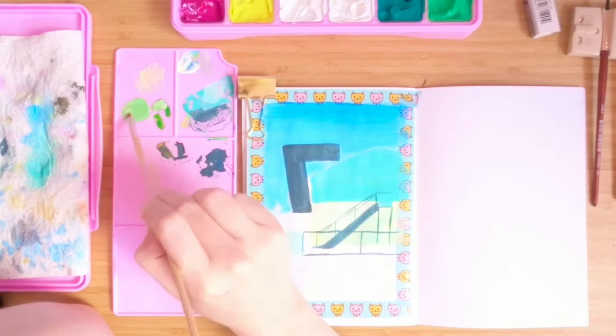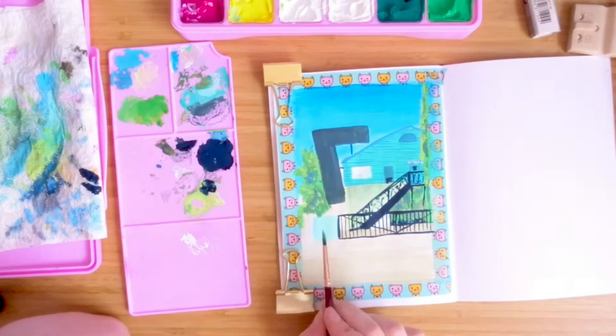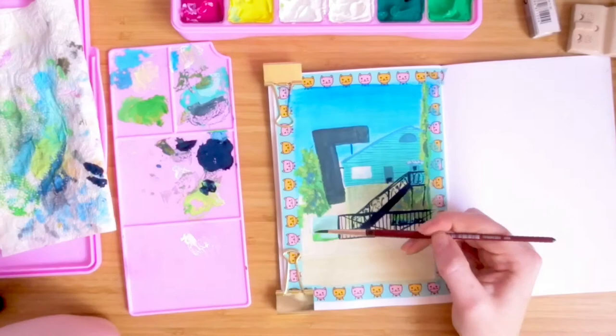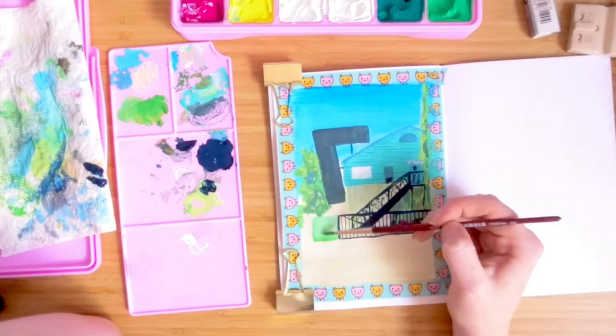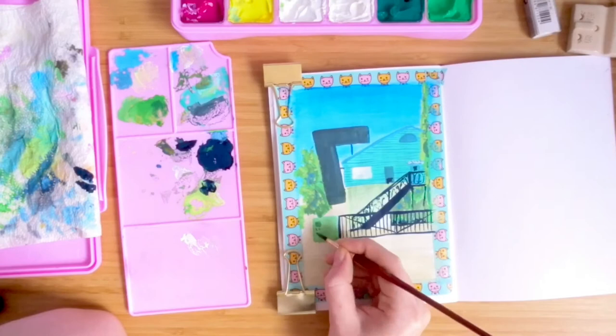Here I'm just mixing up some green to start the tree on the left. Apologies for the massive chunk of footage that went awry here — I got so engrossed in the painting that I didn't even realise my camera cut out. Which is a shame because I really liked painting that tree. During that time I also did all the details on the railings, the shrubbery, and all the detail underneath the stairs.